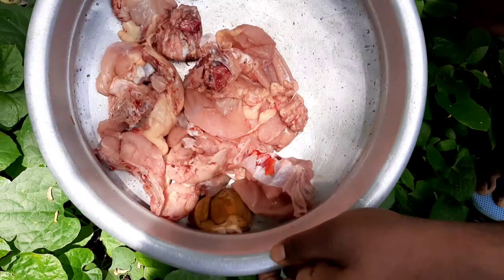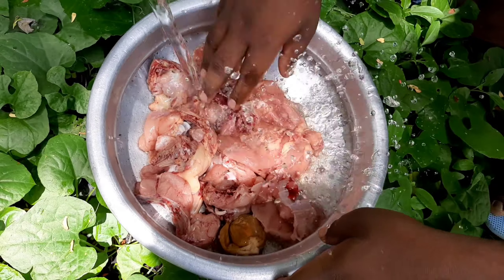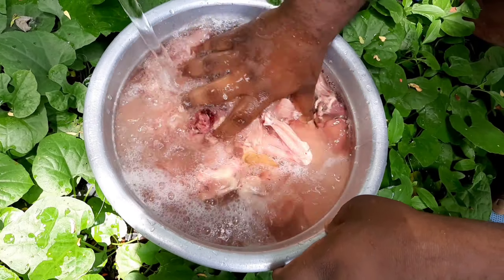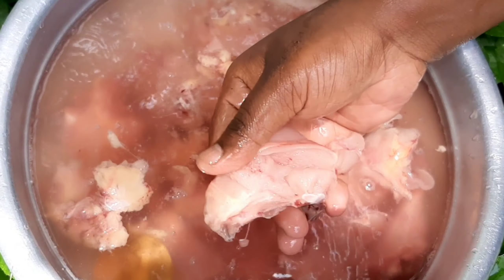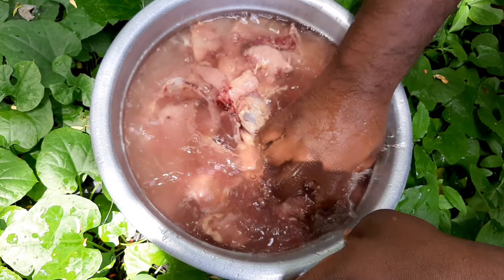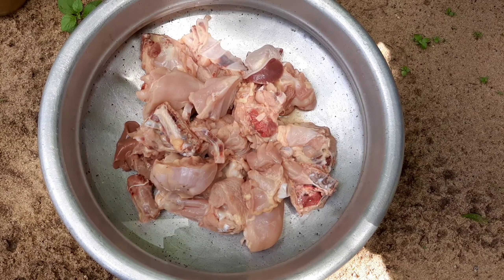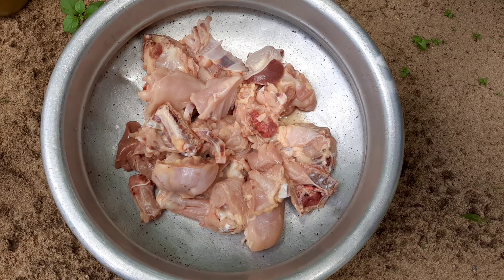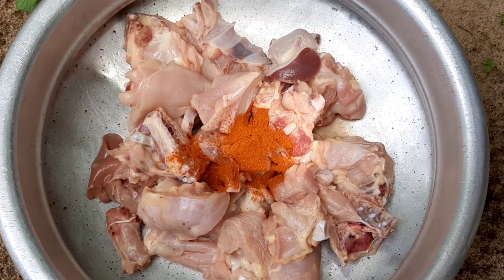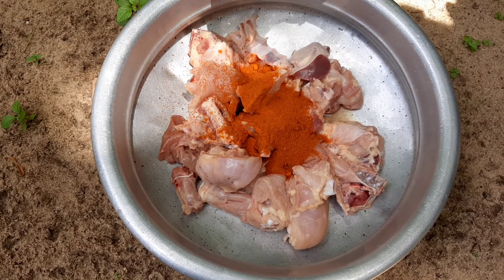Now we will feed the chicken, so we can take the chicken. Put the chicken in quickly. Now we're going to mix it. Put the casserole — we will fold it. We will fold the apple. We will fold it over.